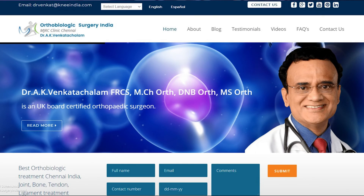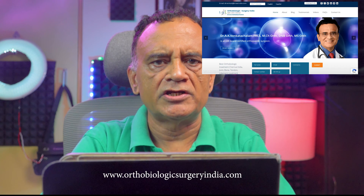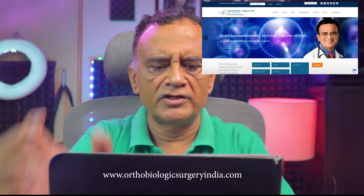Hi, I am Dr. A.K. Magdachalam, an orthopedic surgeon in Chennai, India. I provide advanced biological treatments for knee arthritis like platelet-rich plasma and stromal vascular fraction injections. You can learn more about these joint biologic treatments from my website www.orthobiologicsurgeryindia.com, linked in the description.